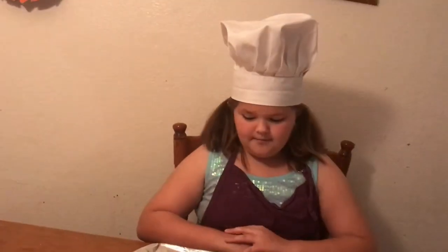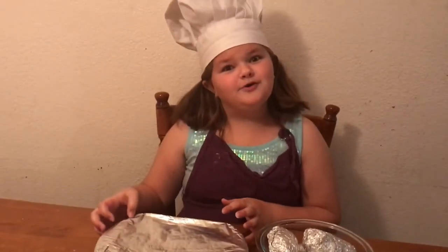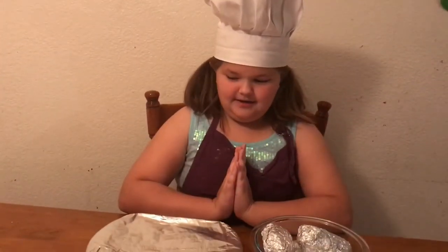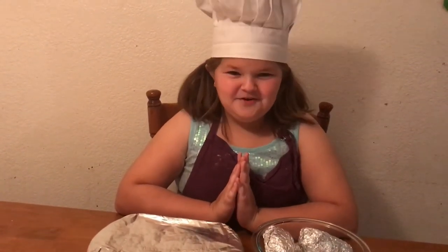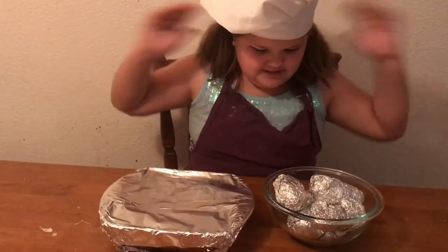My mom has covered the chicken in aluminum foil, and you're gonna put it in the oven for an hour or an hour and thirty minutes, or however big the chicken or the potatoes are.